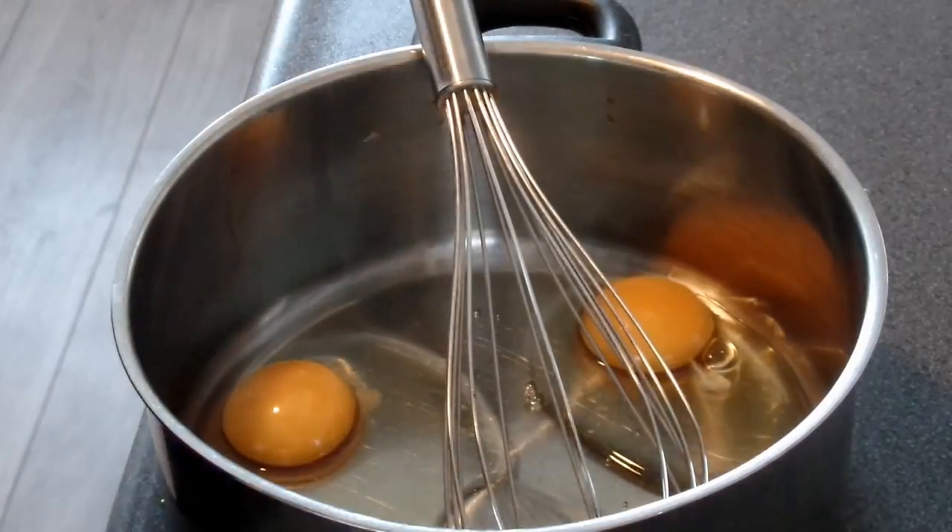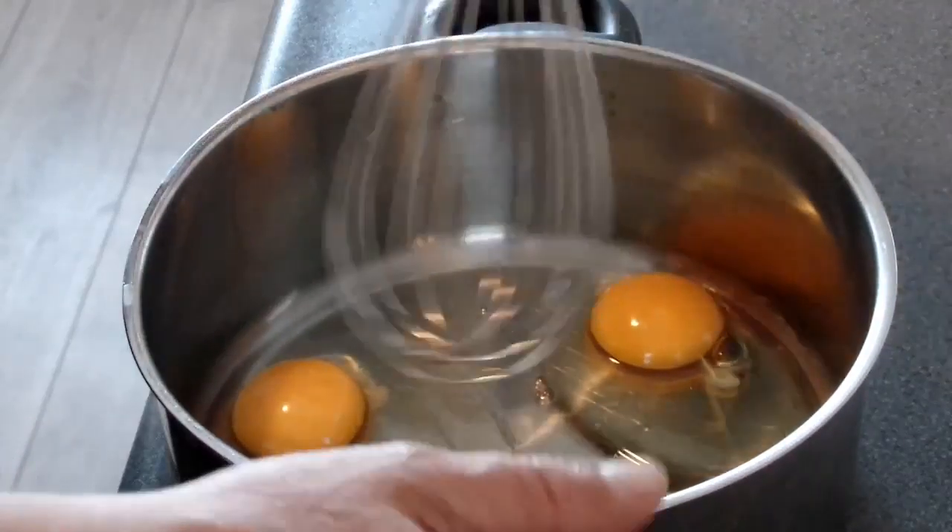Okay, so hello everybody, it's snack time for me and I'm going to make some pancakes. You take two eggs and beat them up.